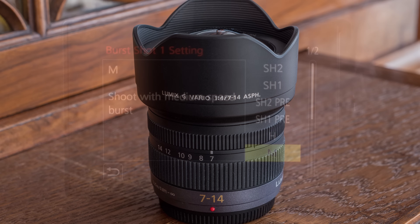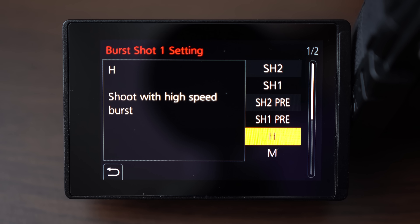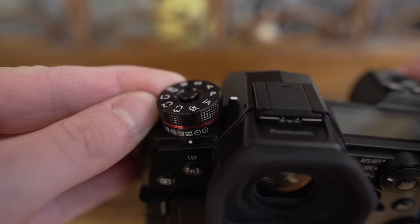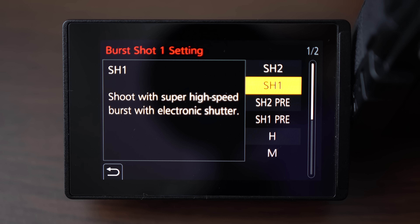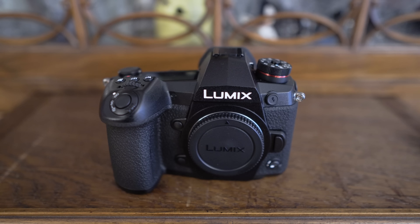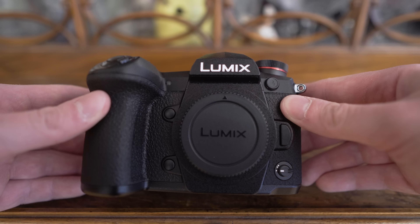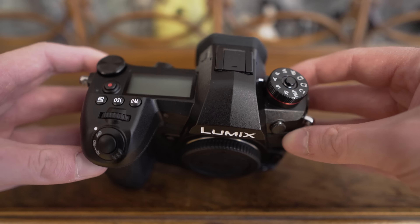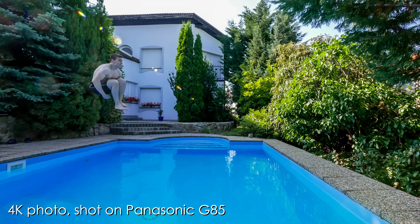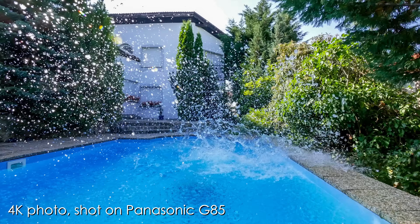Speed is also a priority with the G9: it can do 9 fps with mechanical shutter and continuous autofocus, 20 fps with mechanical shutter and single autofocus, 20 fps with electronic shutter and continuous autofocus, and 60 fps with electronic shutter and single autofocus — all in RAW format. That makes it one of the fastest cameras on the market, and there isn't much rolling shutter when using the electronic shutter. There is also a 6K and 4K photo option, which is essentially shooting 4:3 video and pulling still frames as JPEGs, but I personally never use it on Panasonic cameras.